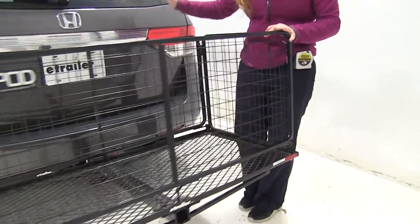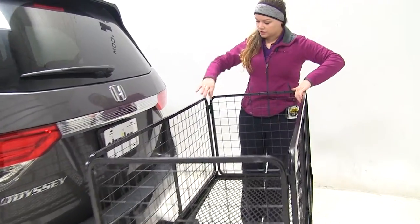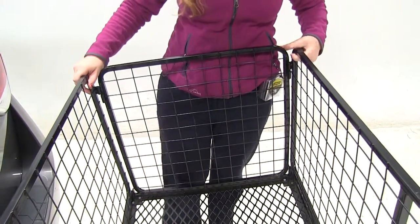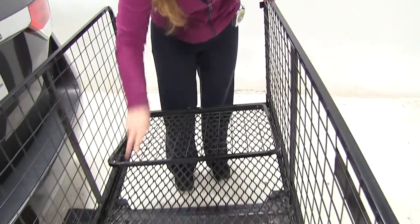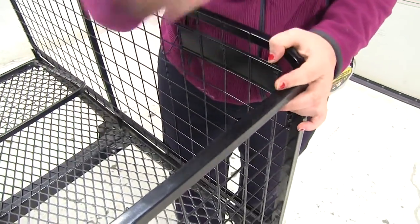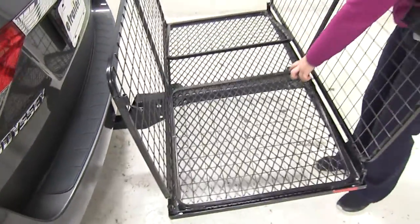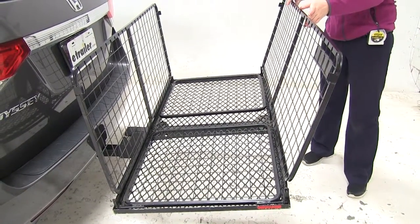As you can tell, we cannot get into our back hatch with the walls folded up or in the up position, so we're going to fold those down. We just pull out the pins from each corner, and we can lay down our small sides. Then we'll pull the pins from this side and fold that side down as well.